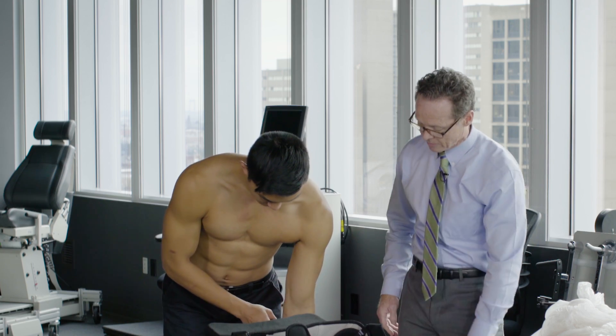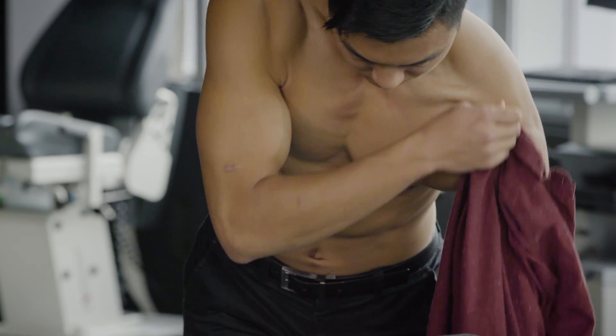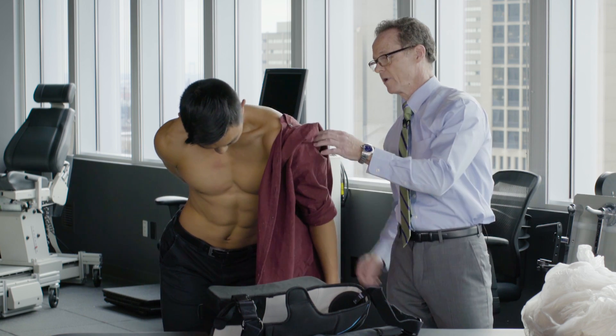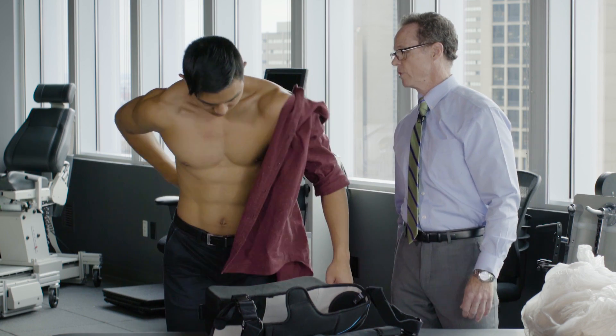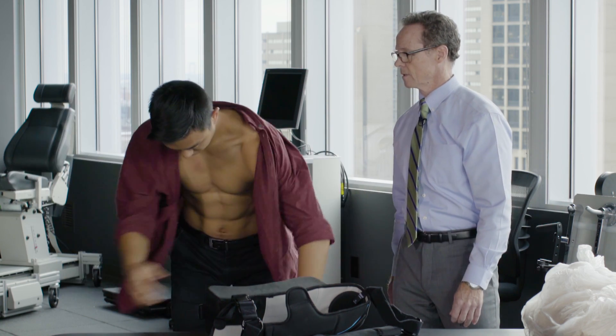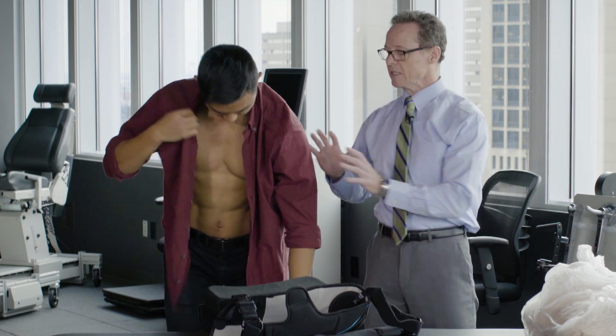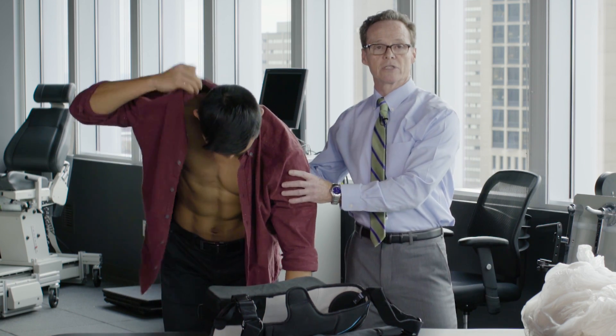Leaning forward, you can use your hand on that side. Slide that up, come up a little bit, then reach around. Go ahead and button that up. The idea is to hardly use this arm at all.